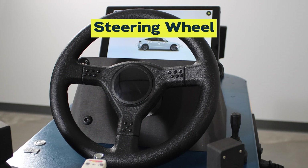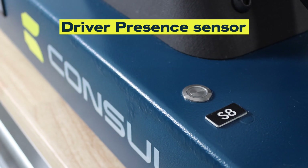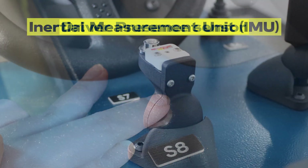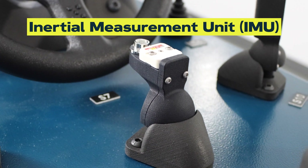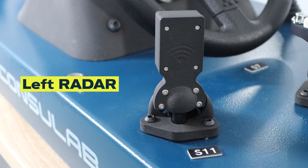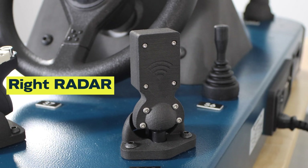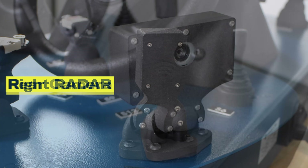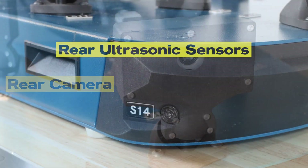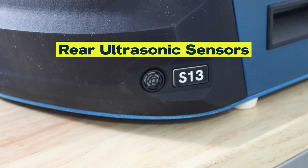Here we have the steering wheel and steering wheel sensor, which captures the steering angle information. Next to the steering wheel, we have the driver present sensor, ensuring that the driver is present and attentive. We also have the inertial measurement unit, which detects the vehicle's attitude, including pitch, roll and yaw. On the sides, we have the left side radar and the right side radar, both serving as blind spot detection systems to alert the driver of vehicles in their blind spot. During the rear, we have the rear camera, providing a clear view of what's behind the vehicle, and the rear ultrasonic sensors, detecting obstacles and assisting with parking maneuvers.